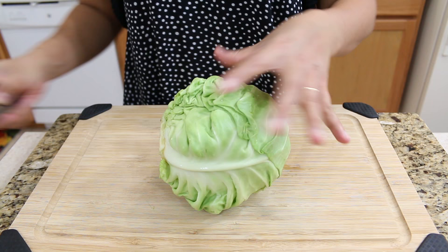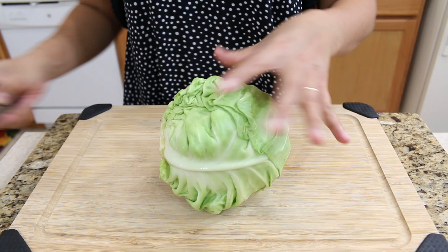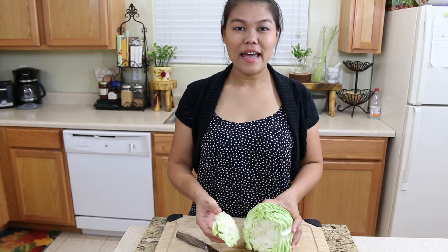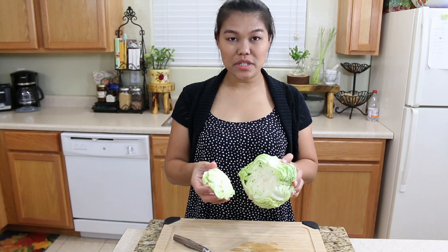First, we're gonna prepare all our vegetables. I start with our cabbage. We have to pick the small knife and then remove the middle. Try to take the middle part out. And here we have our cabbage ready.